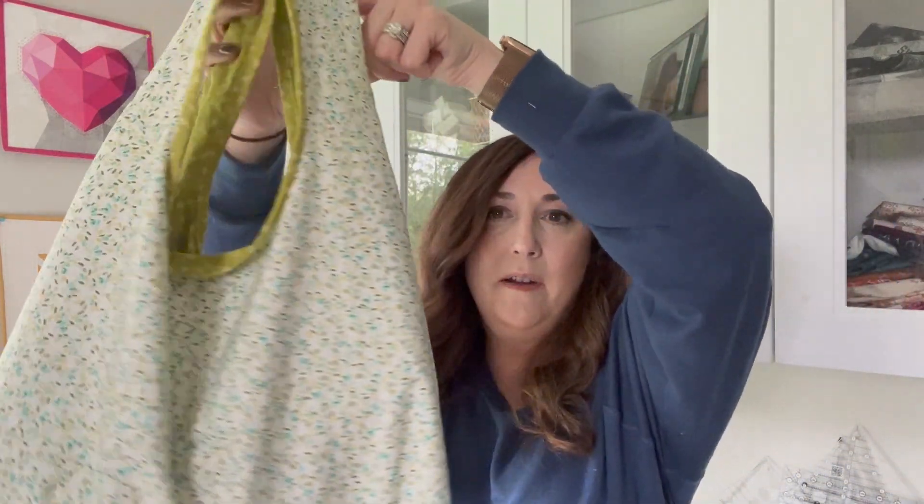Hi, I'm Kathy at the Delfield Quilt Coaching. Today I'm going to show you how to make these fun and easy little bags that you can use for shopping or for gift bags.